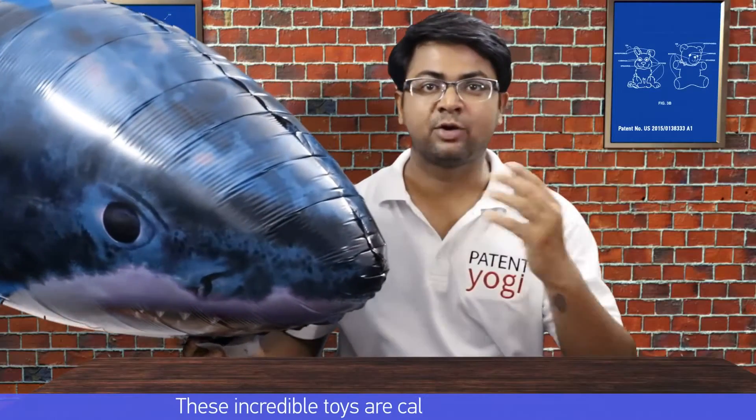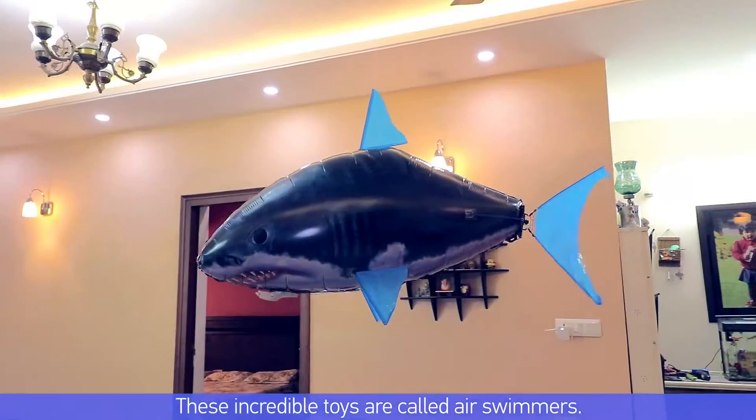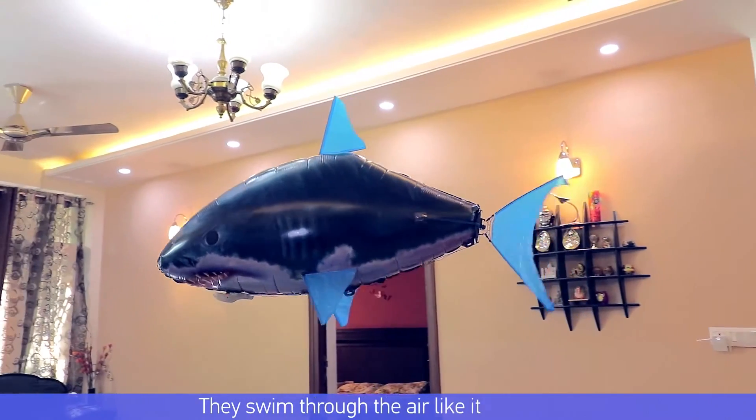These incredible toys are called air swimmers. They swim through the air like it is water. But how do they work? Let's check it out.